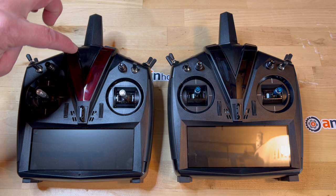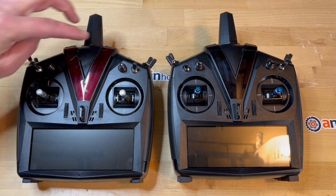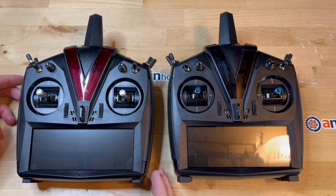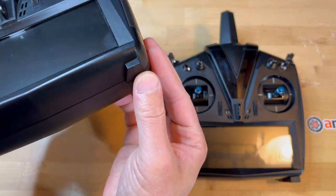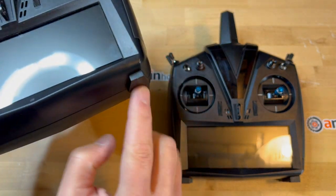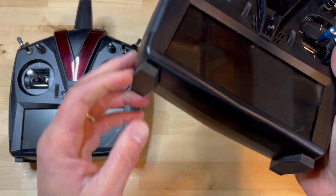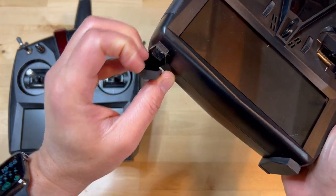I purchased this V-Var Control Touch radio back in 2018, so it is possible that there may have been different iterations of this radio. This radio does not come with boots, whereas the new V-Var Control Evo radio comes with these removable boots.